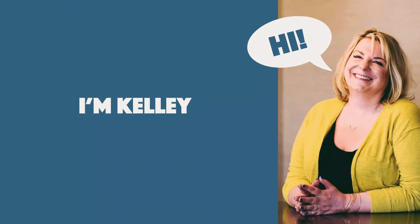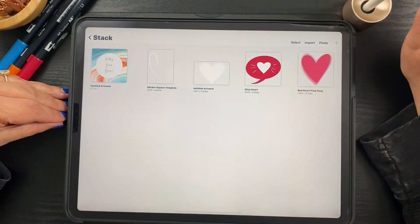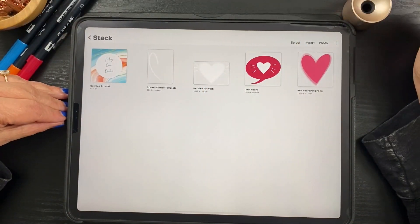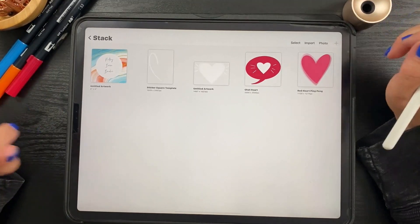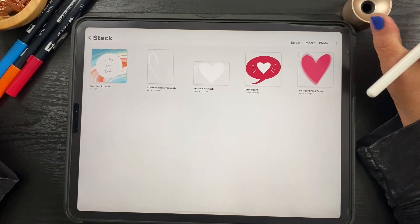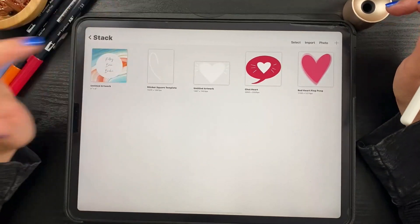Hello, my name is Kelly Bren Burke and I am going to teach you how to make four different easy heart animations using Procreate. And if you have not used animation in Procreate, no worries. I'll talk you through every step and it is a really fun and easy to learn process. So let me show you what we're going to make today.